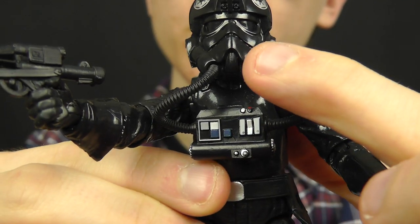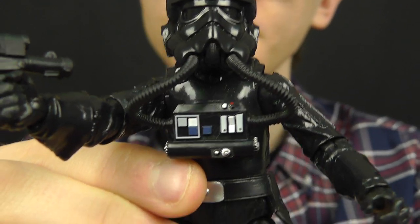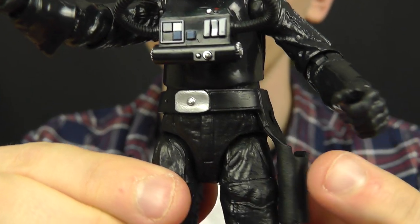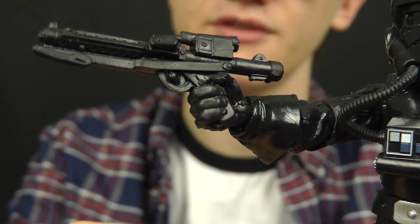These pipes can be removed from the helmet but they can't be removed from the chest box. There's also a belt on the figure which comes with a functioning holster in which you can place the E-11 blaster rifle.